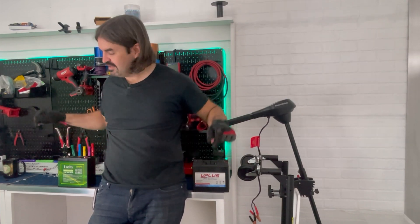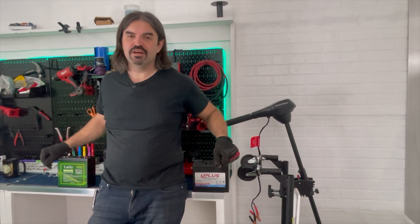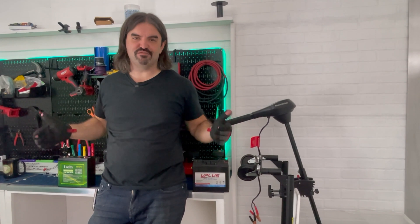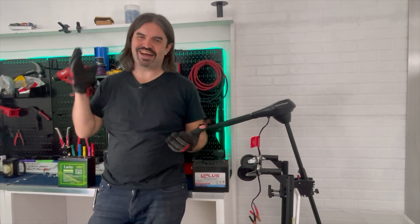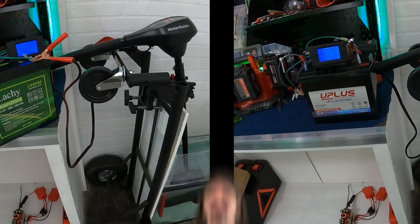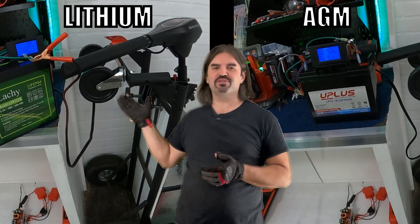Lithium is known to be lighter, so no real surprise there. But what about capacity? These both say 18 amp hours, so we're gonna put that to the test and see if both of these companies can put their money where their mouth is. We'll be testing both batteries today with the smallest trolling motor we happen to have in the studio right now — it's the MotorGuide R3, with 30 pounds of thrust, holding about 25 amps at full throttle.